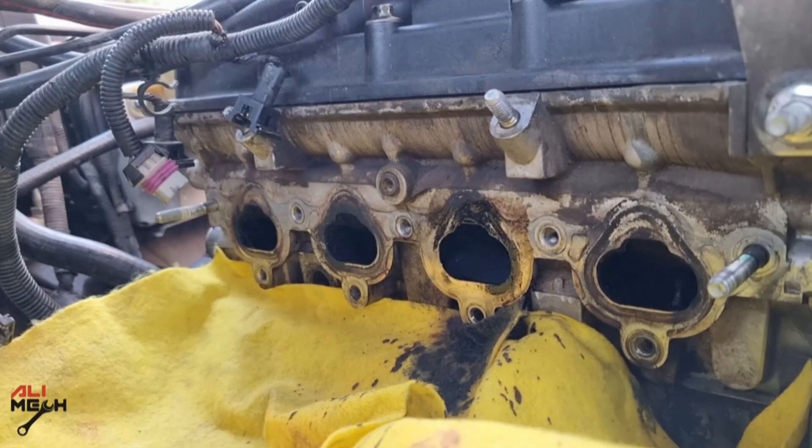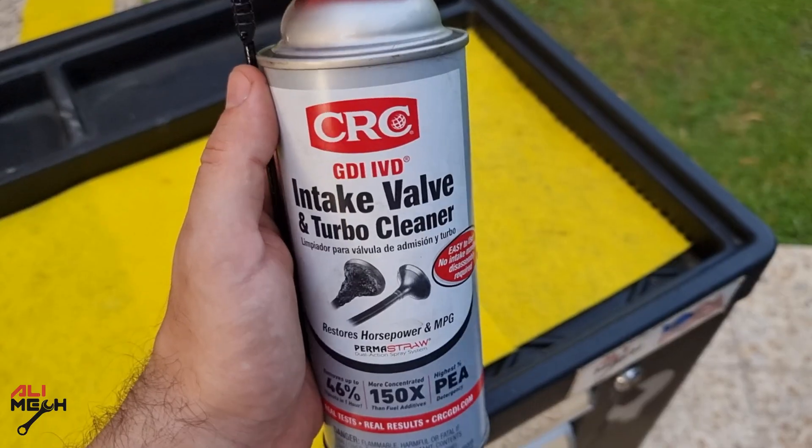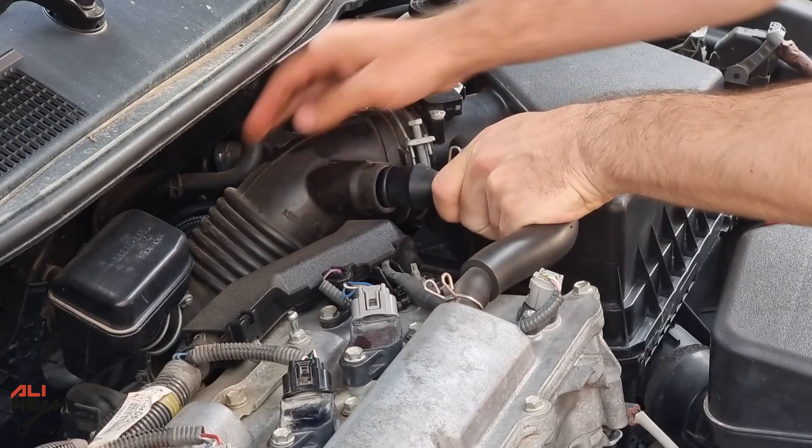For this kind of cleaning, the intake manifold has to be removed to get access to the intake valves. For most cars, it's not going to be an easy job and it will be expensive to take the whole intake manifold out. So for those of you who can't remove the intake manifold at home, you can use CRC Intake Valve Turbo Cleaner.